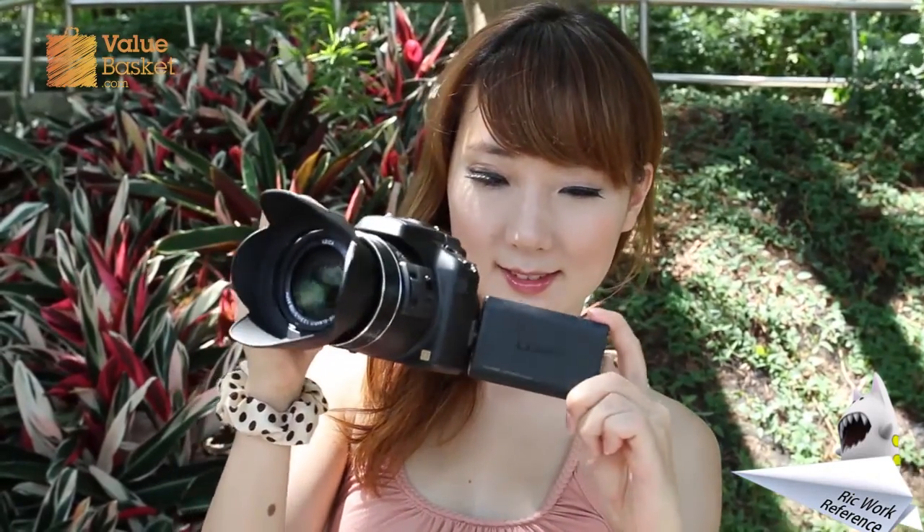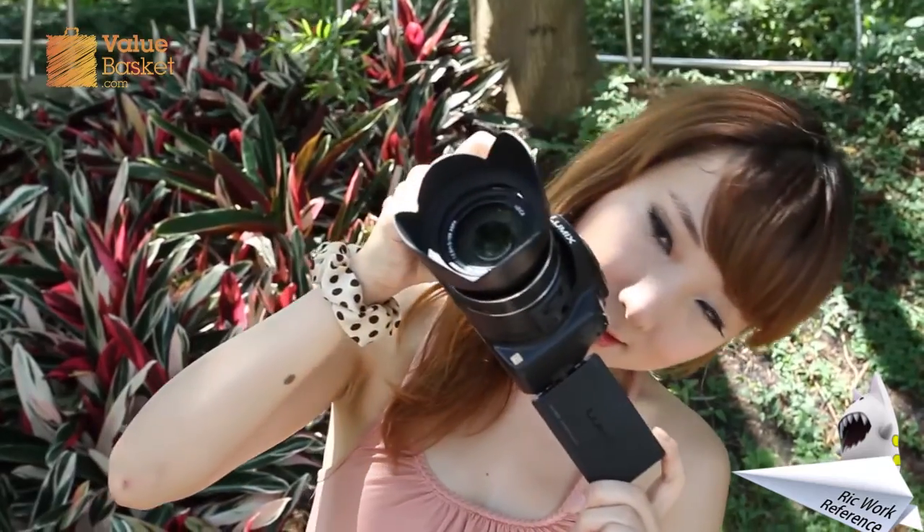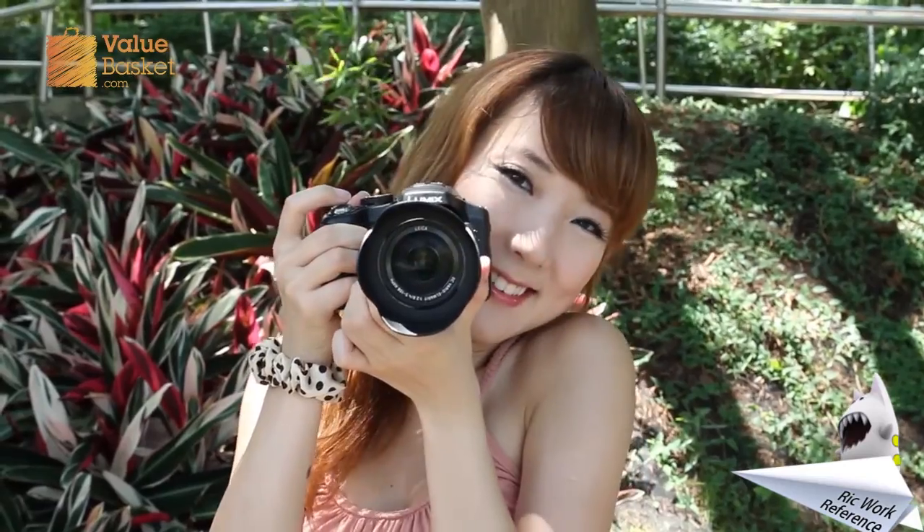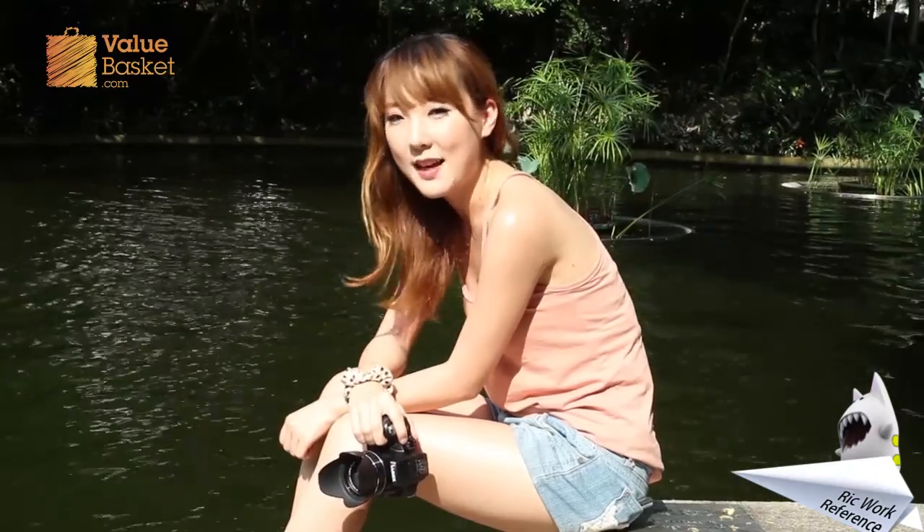The adjustable 3-inch LCD screen makes it easy to shoot even from awkward angles, and you can make full use of the EVF in bright daylight. This is lighter than what I had imagined, considering it is heavier and bigger than the FS150.